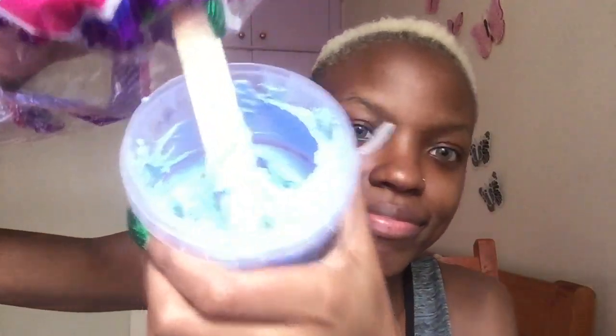I usually use bleaching powder and cream peroxide, and I mix the two thoroughly until it forms a paste. I have a video on how to bleach your hair white — in case you haven't watched it, I'm going to put a link on the screen and in the description box.